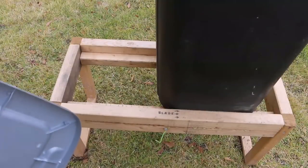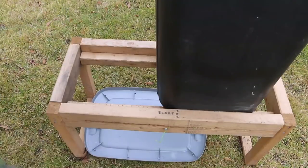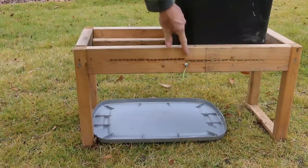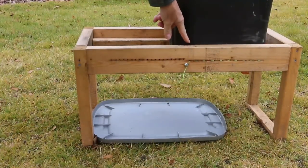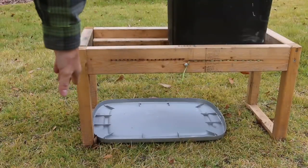To catch the castings — or in this case soil as it falls out — I'm going to put a lid underneath the composter. Let's harvest. Keep in mind that our bar is right about here inside the trash can. We should see castings drop off as we move from one side to the other.